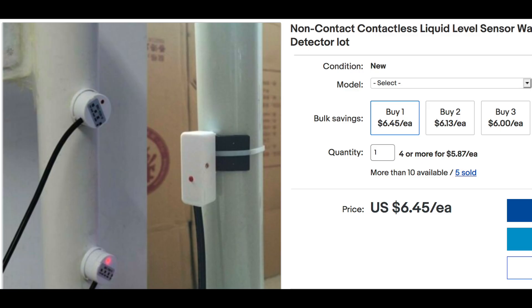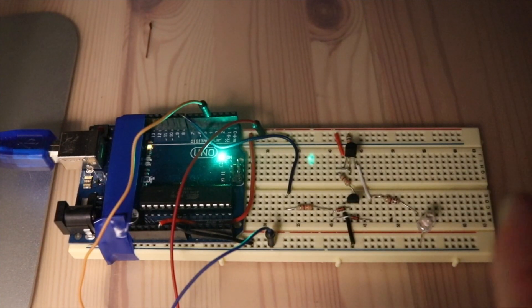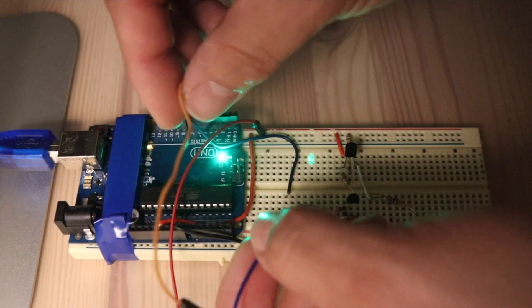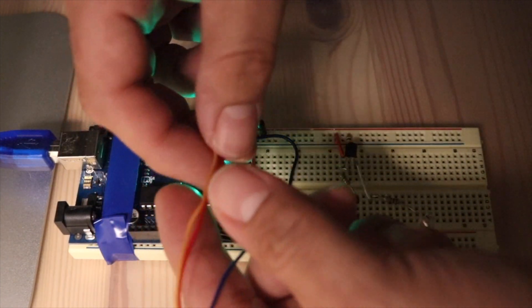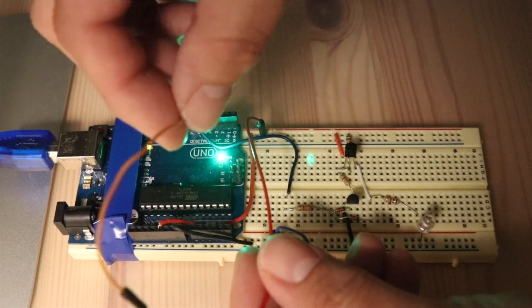I chose this NPN sensor, which is powered by five volts and has a sensitivity set screw on the side. To attach the sensor to the circuit, it just needs a positive and a negative, and the output wire from the sensor plugs into a digital input on your Uno.